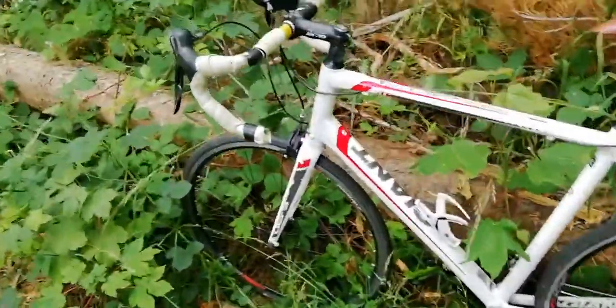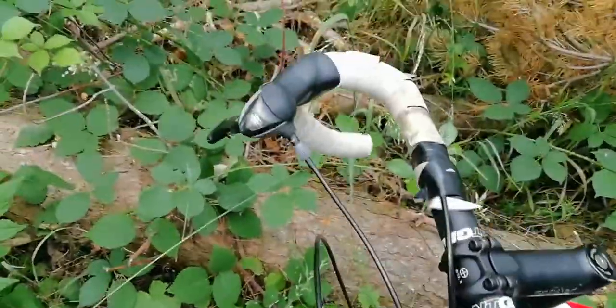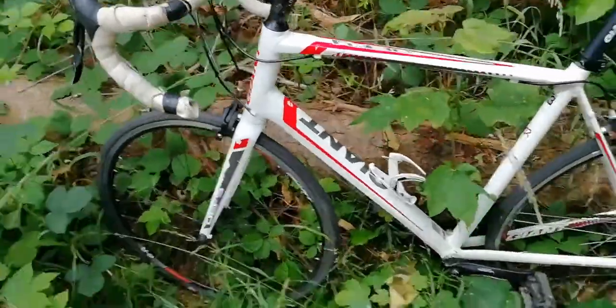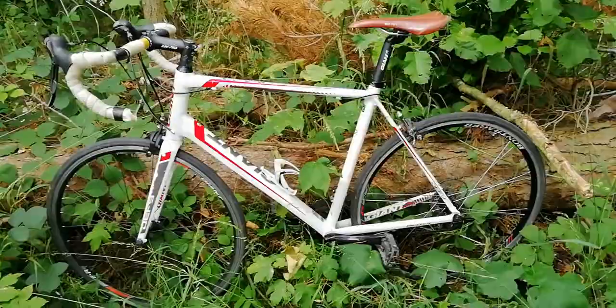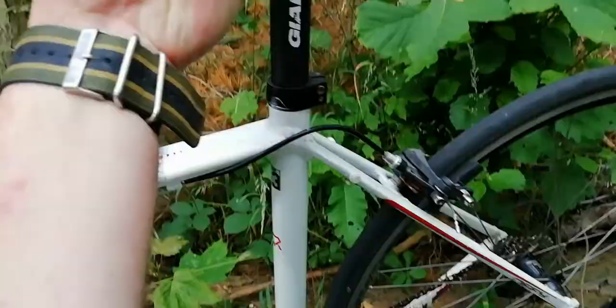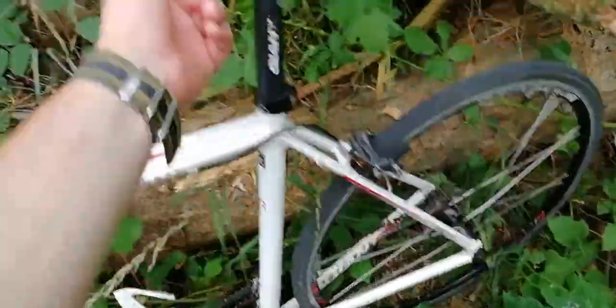It needs some work done on the forks as well — somebody's had an accident on it — but this is just cosmetic, I don't care about this. It's an awesome bike, aluminium as well, you can lift it with one finger. I'm used to wearing steel framed bikes so it's quite a difference.